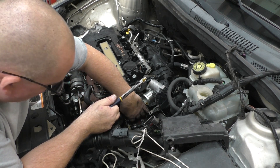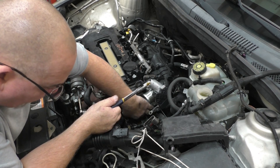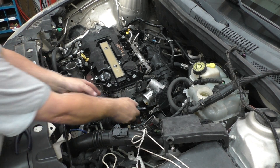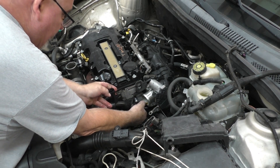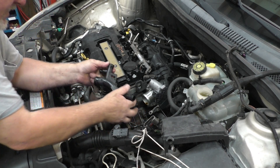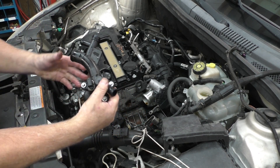That water elbow is relatively easy to get off of here. The original thing that happened is the water elbow broke. I don't know how long this vehicle was driven — obviously long enough to burn a head gasket. That's the water elbow, by the way. If I'm not mistaken, that is a Dorman.